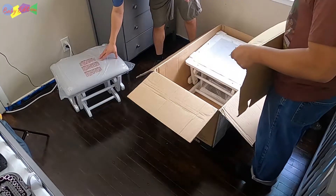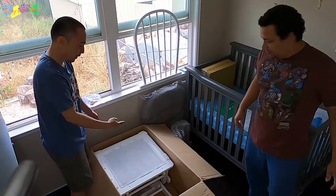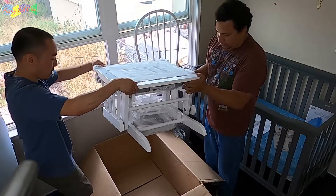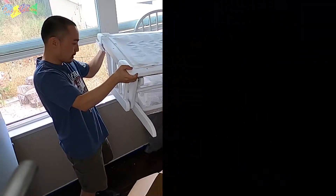They actually wrote on the bag: 'This bag is not a toy.' So yes, this is also a full piece. We're going to pick it up and keep it locked away. They actually taped it — this one was nice, they locked it.